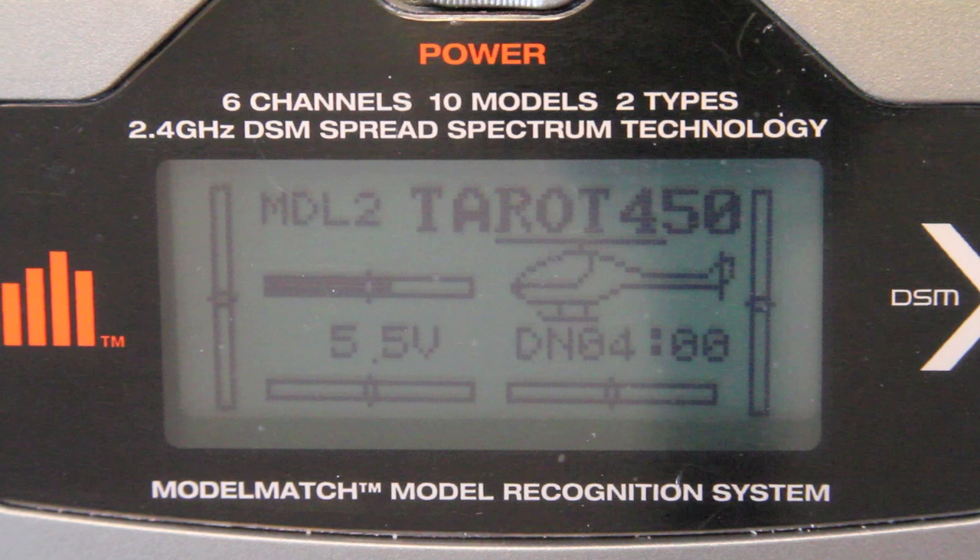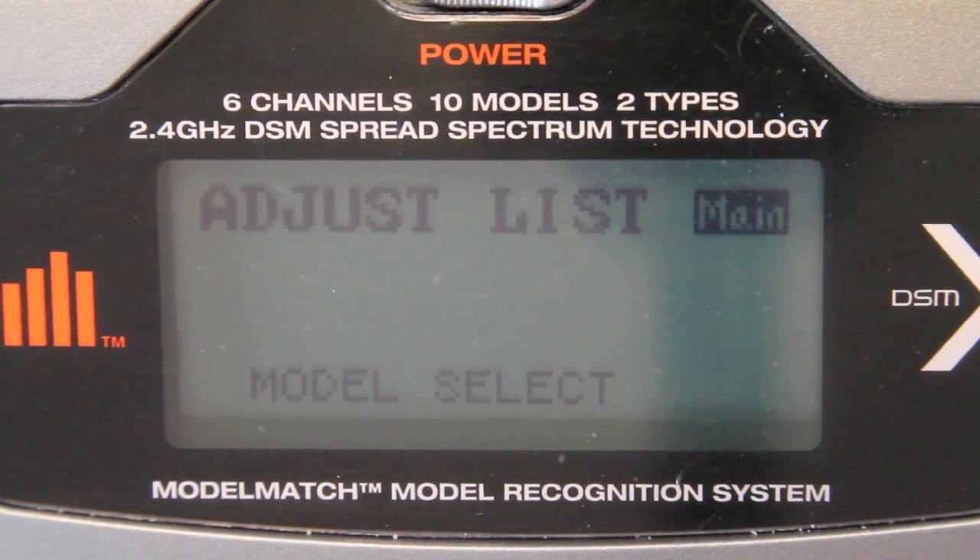Hey, CPO here. I have one fun fact for you: if you're using a Spectrum DX6i transmitter — and I don't know if this applies to all transmitters, I'm sure many of them probably have different settings — you might want to check your power settings. When I was getting ready to start learning how to range test, now that I'm getting ready for my maiden flight today, I stumbled across an issue of power settings, which I didn't realize was something I needed to worry about.